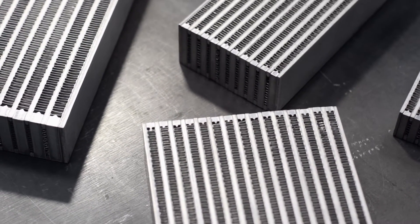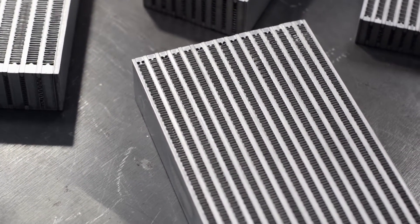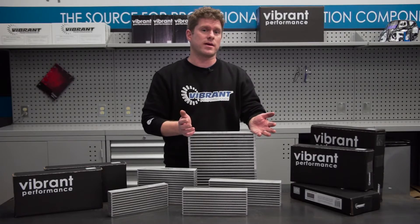So why did we come up with these oil coolers? Well, it was purely based on request. We got our heads together and came up with the best sizes that suited your demands.